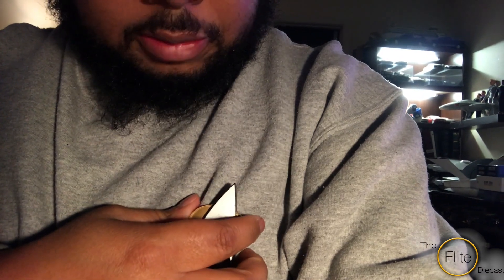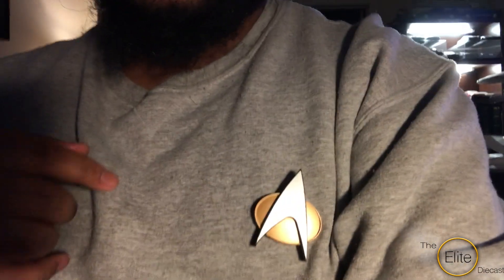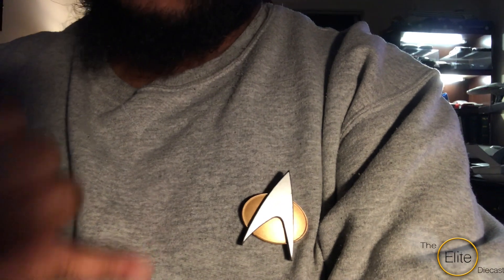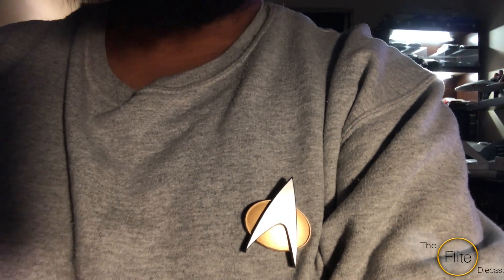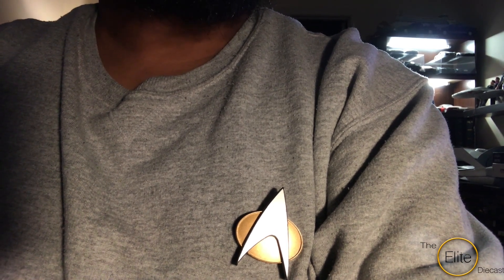I haven't really used it. If I do use a Bluetooth device, I use my actual Bluetooth headset, or I use my other communicator, the one that flips up. I use that one every now and then. Other than that, I really don't use anything else, but it does work.